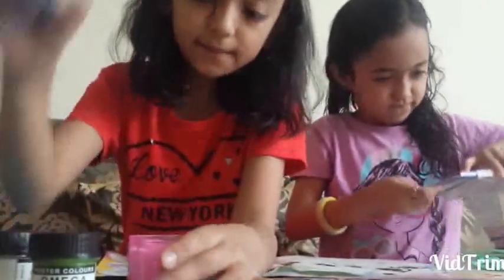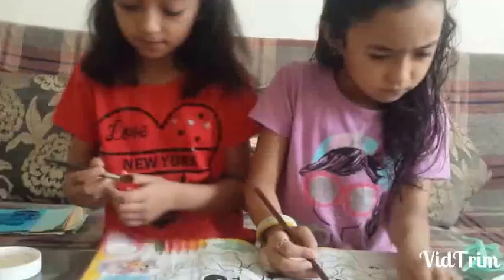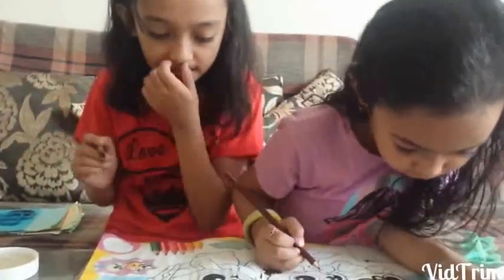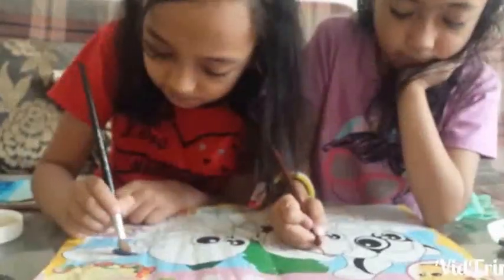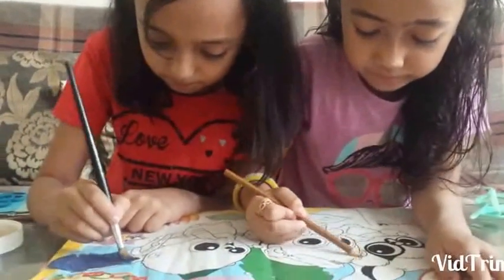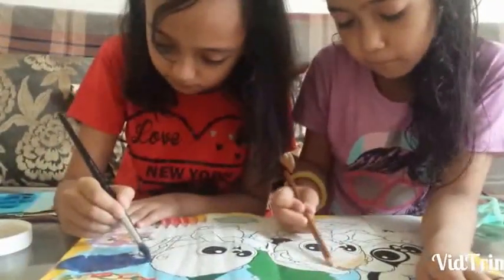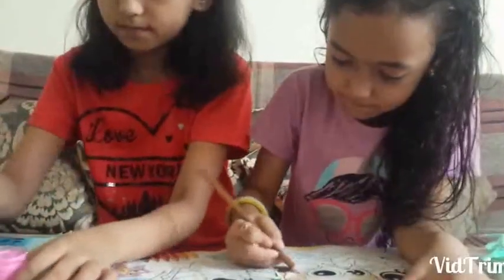We'll start with black, blue. Water. So I'll start painting. And it's pink. I have to just finish it. And it's just a little bit pink.